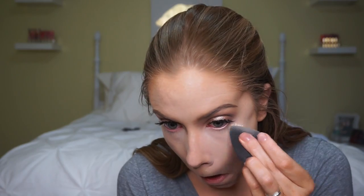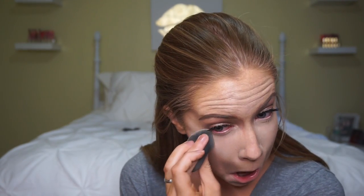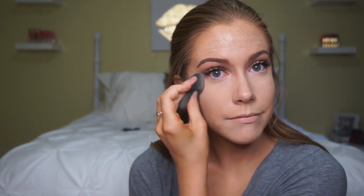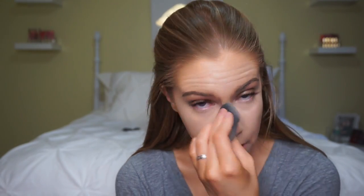To set the under eyes I'm going to use my Air Spun powder in the translucent shade. I'll grab a little powder on my sponge and run it underneath my eyes to tap out creases and keep everything in place. I'll also throw it on my nose since I get very oily there, and on my chin as well.